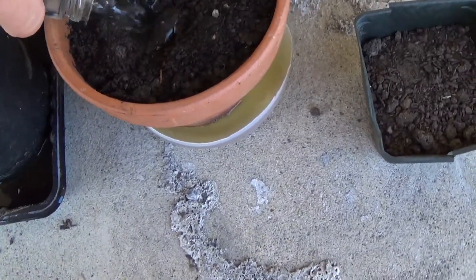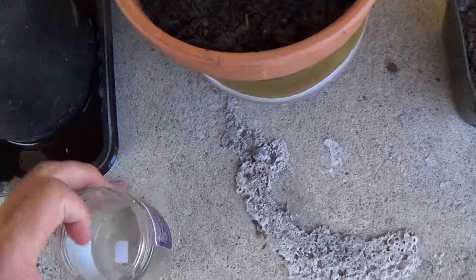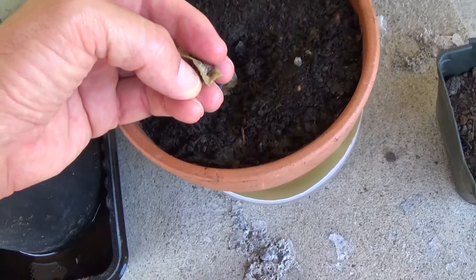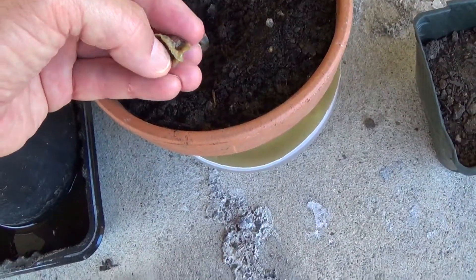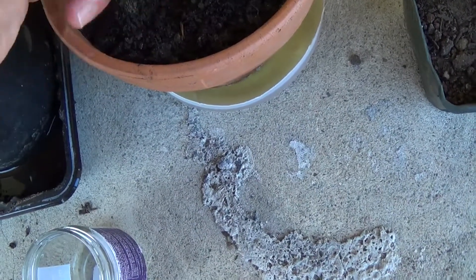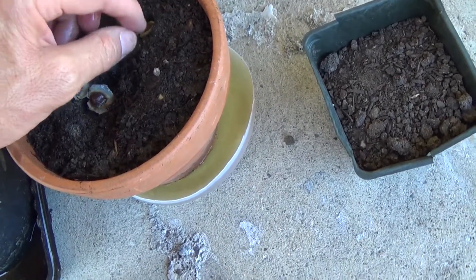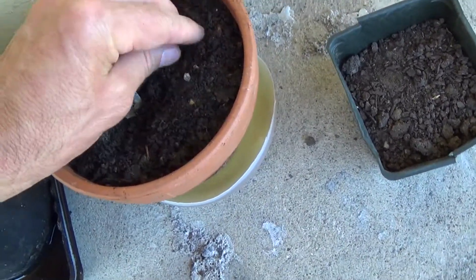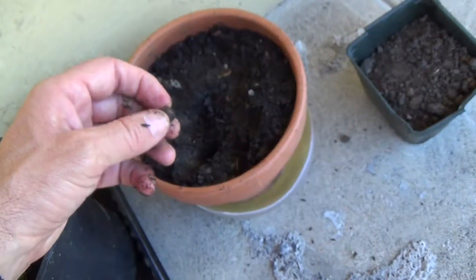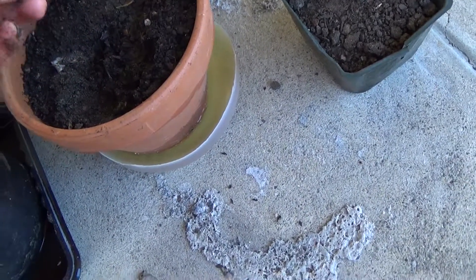Let's just dump these right here so it's easier to deal with. The instructions I got with these seeds said to scratch the seed coat open a little bit so they germinate more easily. I don't know if I'm going too far, but it's breaking open nicely. I'm just going to poke in a spot to plant them and see what happens. I've lightly scratched the seed coat and I'm stuffing that in there.